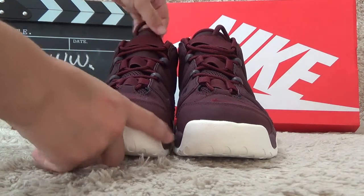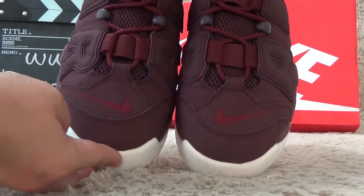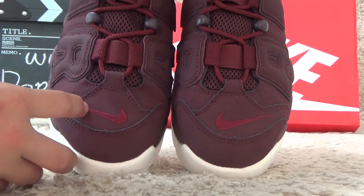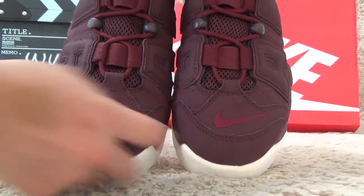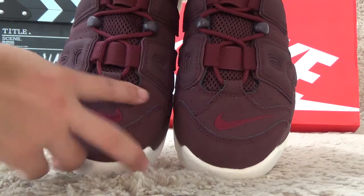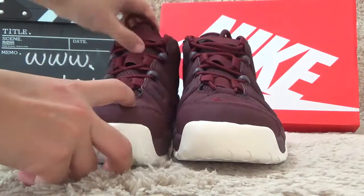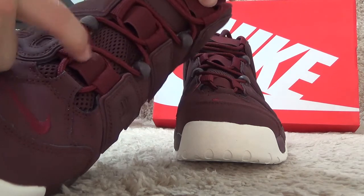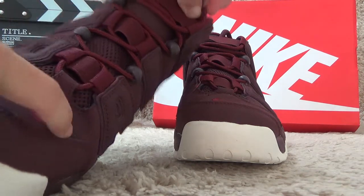Now let me show you the details. For the front, we also can find the red color, like logo, and surface with the soft metal designs for the tongue here. And also with special designs on the surface.